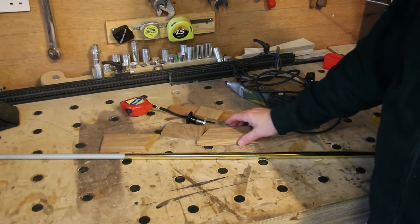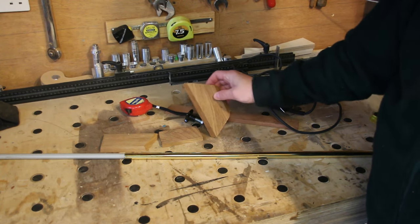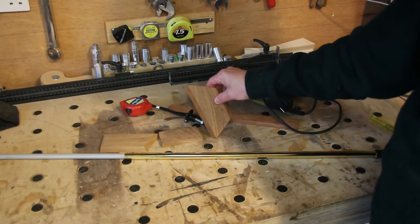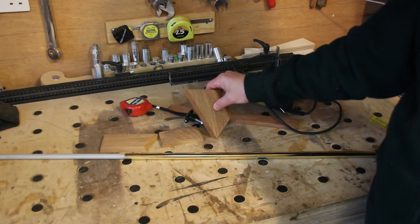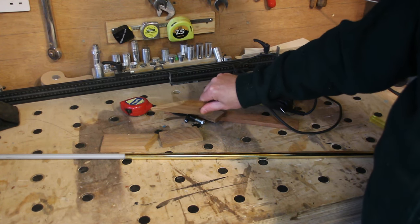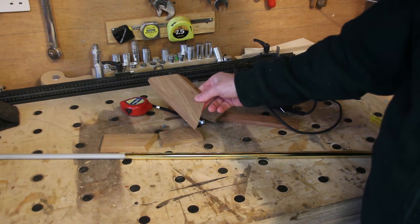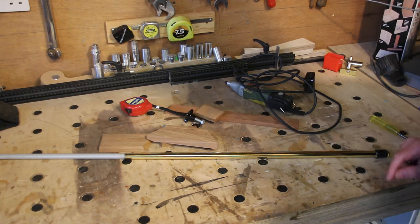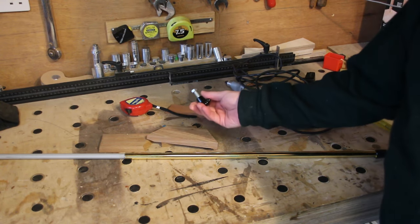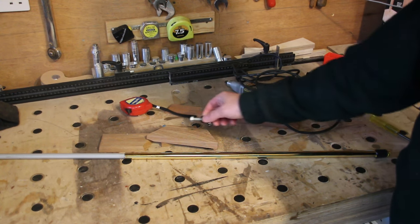I've then got some offcuts. These are all bits of hardwood from previous projects. You don't need hardwood — you could use MDF, pine, or ply. You need something that's roughly about a third to a quarter of an inch thick. Thickness isn't that critical; you just need some small pieces of scrap. And that's about it really. I've got this other item — I'll show you what it's for later. It's not really necessary, but I'm going to use it.